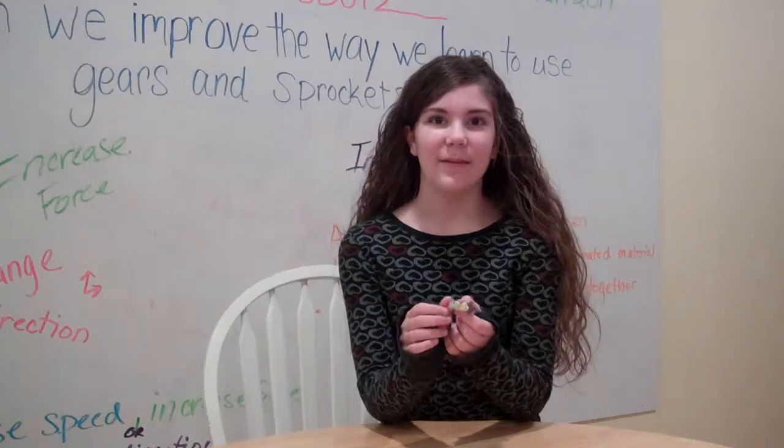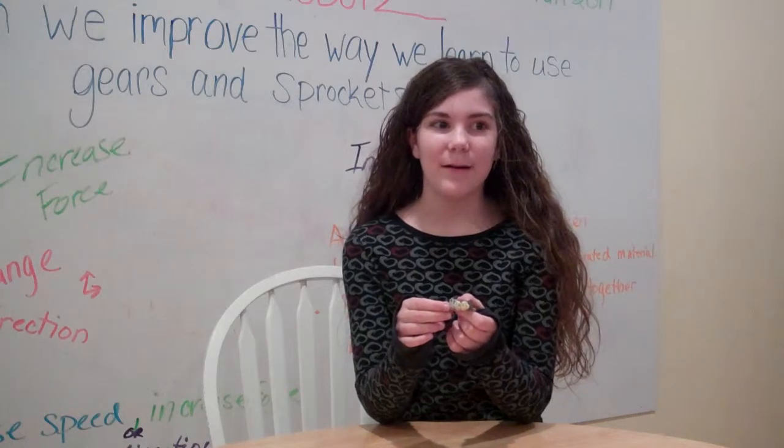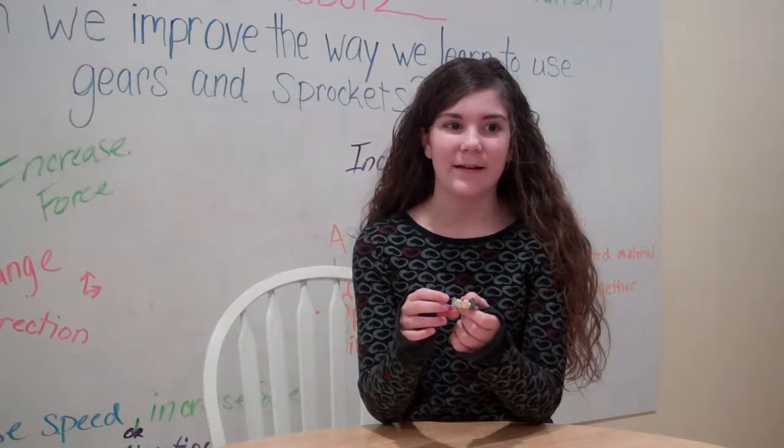Hi, I'm Sarah with LGS Robots. I'm going to tell you about bevel gears. Bevel gears are important because they let you transfer power at an angle, as I will demonstrate.